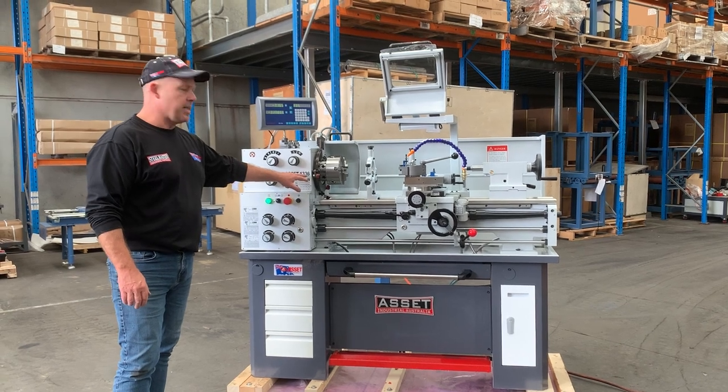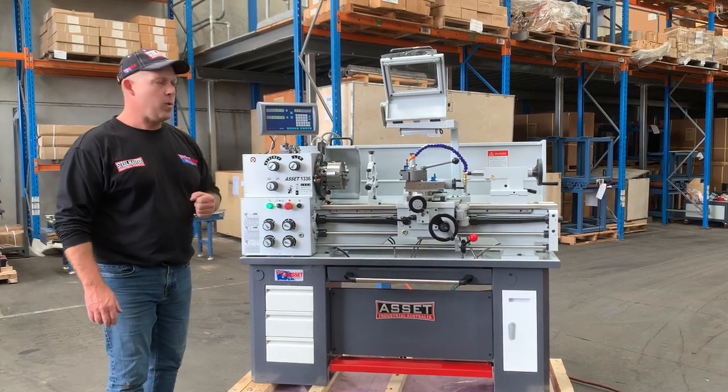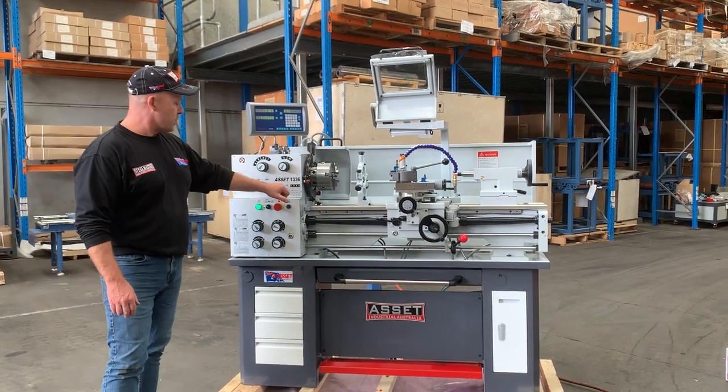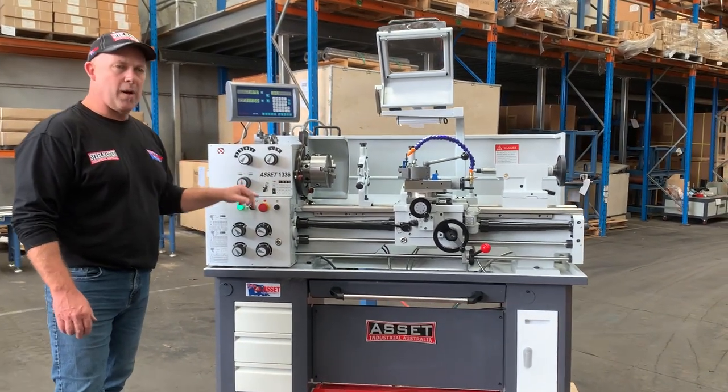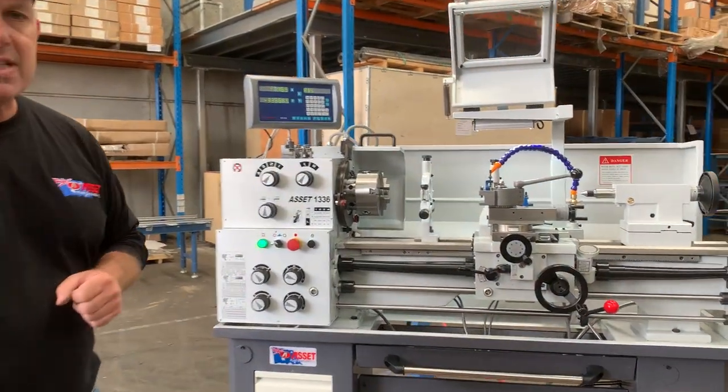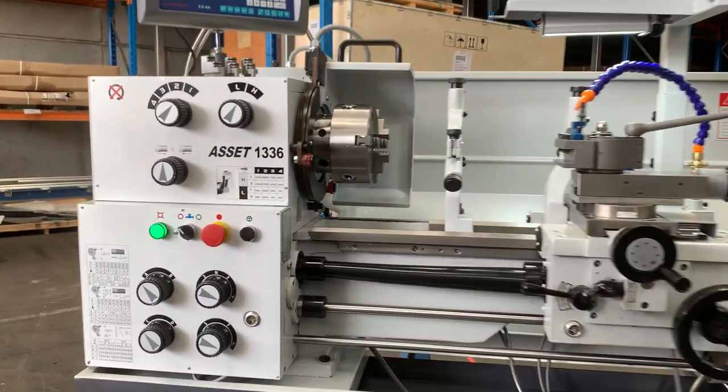13 inch swing, which is 330mm. 36 inch bed, which is 925mm. And it's a 38mm spindle bore. We've got 8 spindle speeds. It's a 1.8 horsepower single phase motor. So 8 spindle speeds ranging from 70 to 2000 RPM — you need your 2000 for all your carbide work.